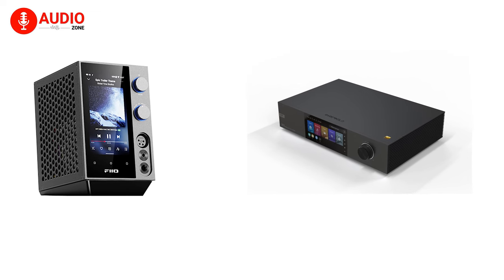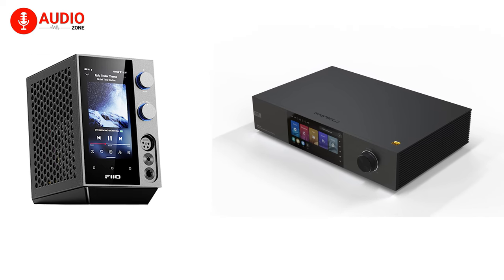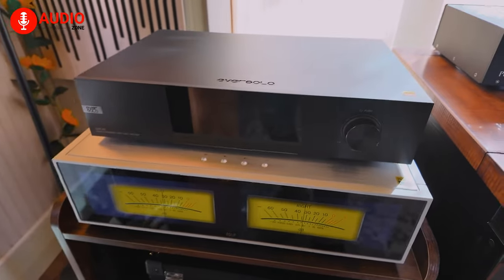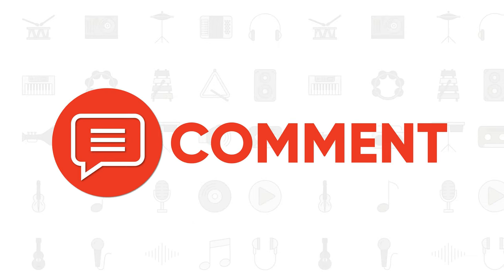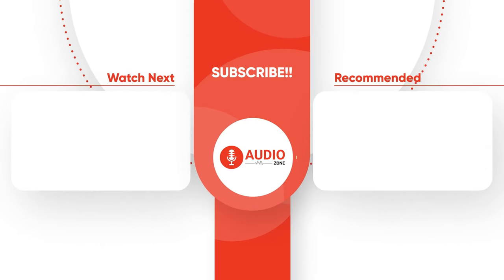Whichever way you lean, both DAPs enable desktop audio bliss, which is simply not achievable for under $1,000. We hope this comprehensive comparison has helped highlight which player best complements your listening lifestyle and priorities. And for more on audio, don't forget to like, share, subscribe, and hit the bell icon if you want more content like this on your feed.